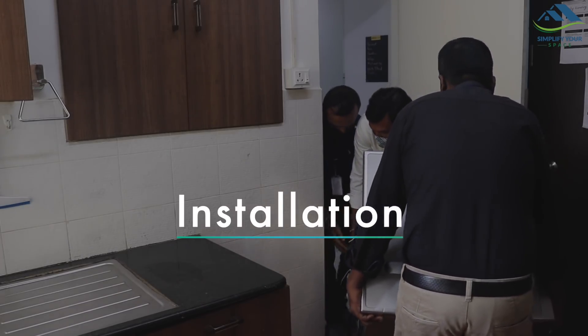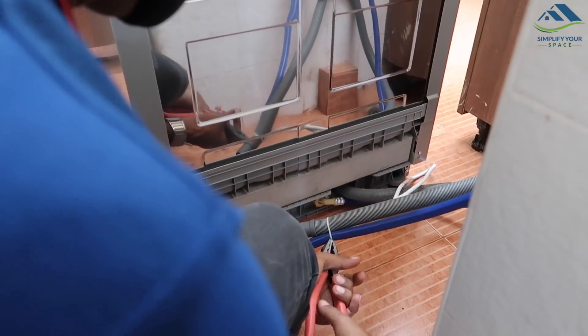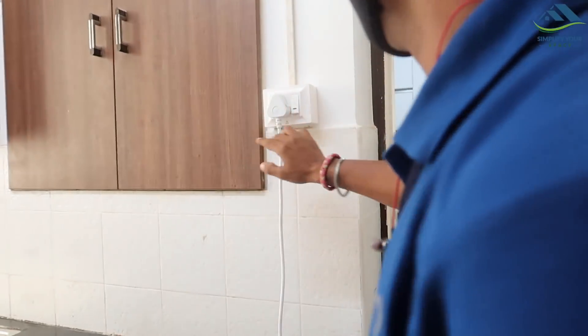The Kaff support team promptly helped to install the product. We need a water tap to fix the inlet, a drainage for outlet, and a 5-amp power socket.